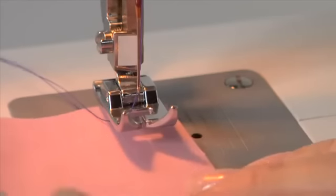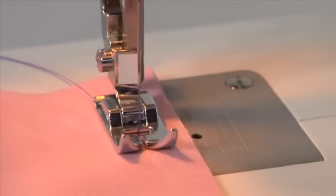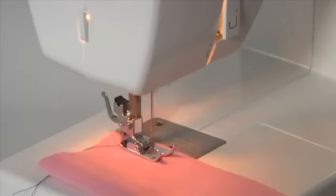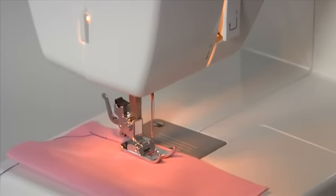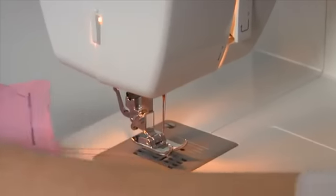To begin sewing, place your fabric under the presser foot and lower the presser foot. Step on the foot controller and sew a few stitches. Press down on the reverse lever to sew a few reverse stitches — this will secure the seam to keep the stitches from coming undone. Release the reverse lever and the machine will sew forward again. Do the same at the end to finish the seam. To remove your sewing, turn the hand wheel toward you until the needle is at its highest position, then continue slightly past so threads don't tangle. Raise the presser foot, pull the fabric toward the back, and cut the thread with the machine's thread cutter.